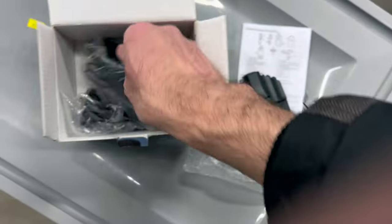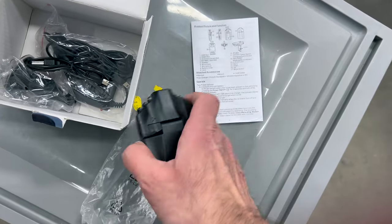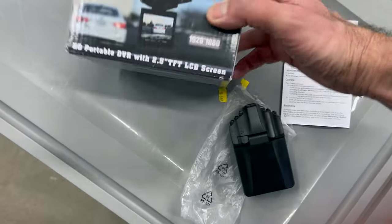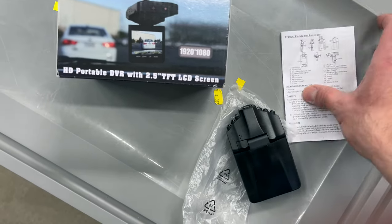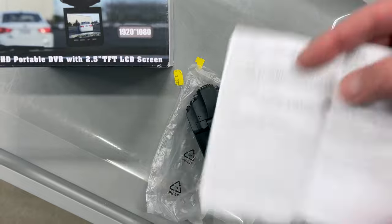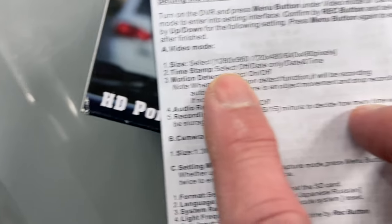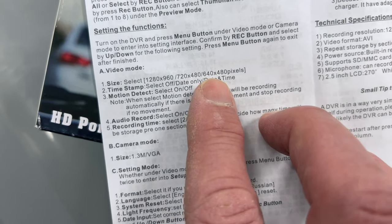It comes with a charging cable and a USB connector. The box reads Full HD, so you'd expect 1920p, but when you go into the manual for the product you actually see that the resolution you can record is 1280 by 960 or 720 by 480.